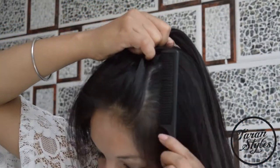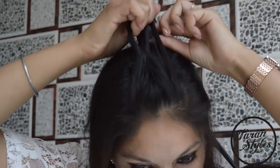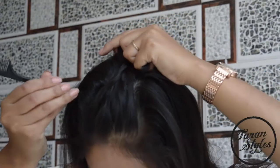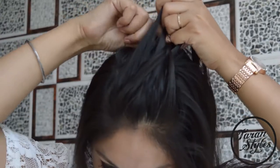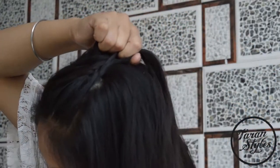If you want to learn how to do a French braid, you can also see my video for the French tail braid. Repeat the steps till you reach the middle of the head.